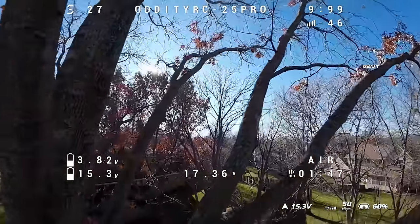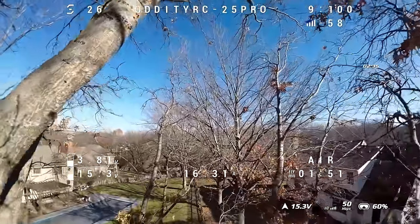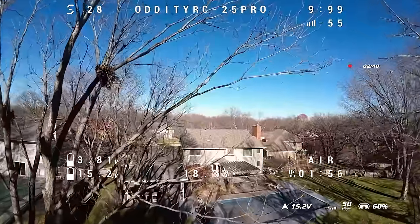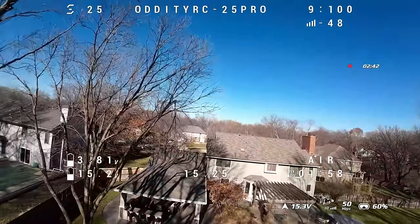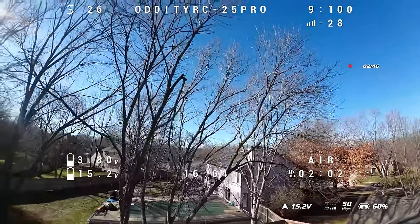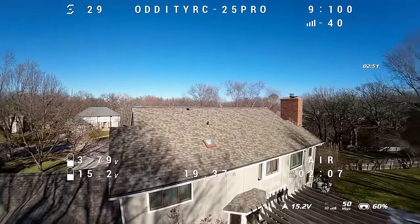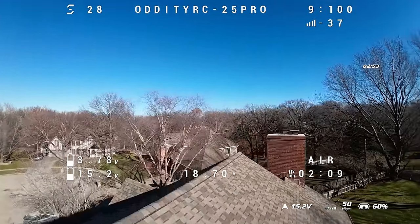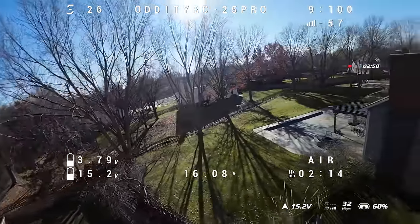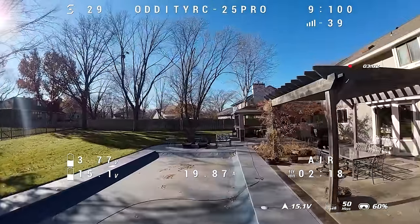I did fly this with an 850 and a naked GoPro as I noted on screen. With that Beta FPV Lava 850, I got five minutes and 15 seconds on average, sometimes a little bit more, sometimes a little bit less. Without the GoPro on this particular day, the flight was 7 minutes and 49 seconds — a substantial increase with just a little bit less weight. So if you're going to fly with an 850 and no GoPro, you can look at getting about eight minutes of flight time.